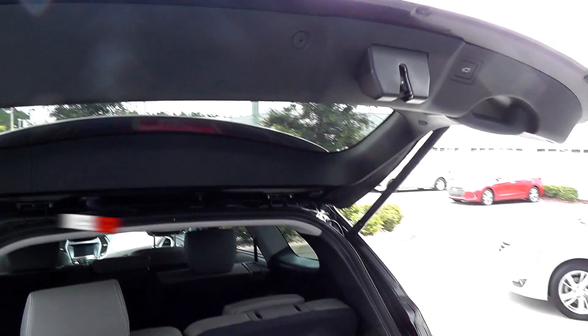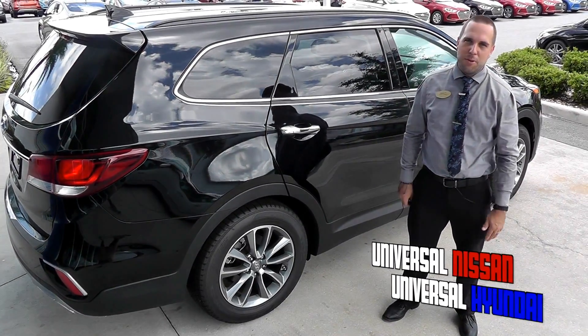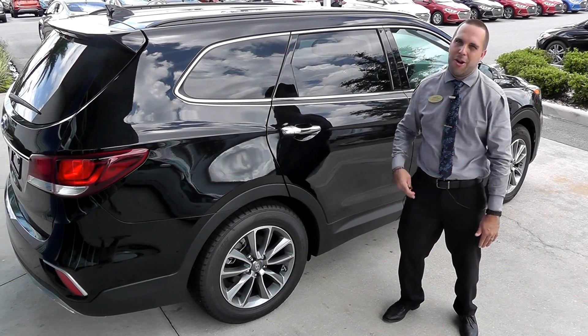You heard the beep and then just click it. Then it's going to close for you as well. And that's the power liftgate. Thank you for watching our video. Be sure to subscribe to us on Universal Hyundai on YouTube to check out our next car review.